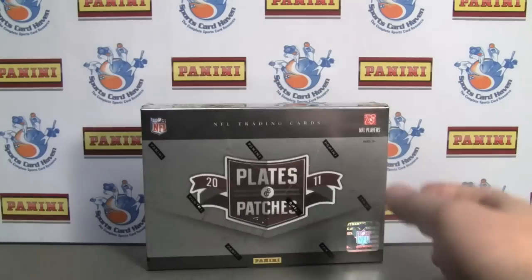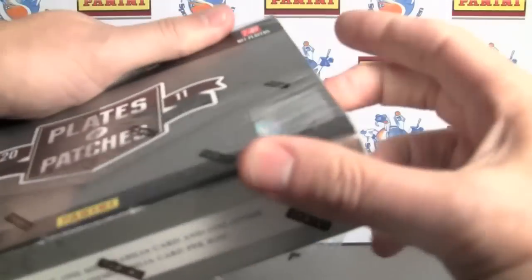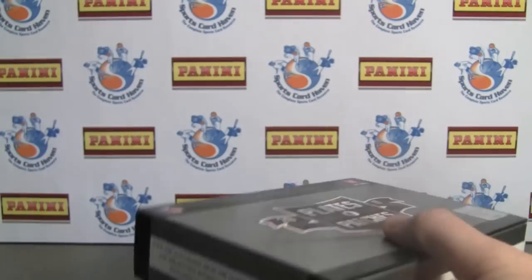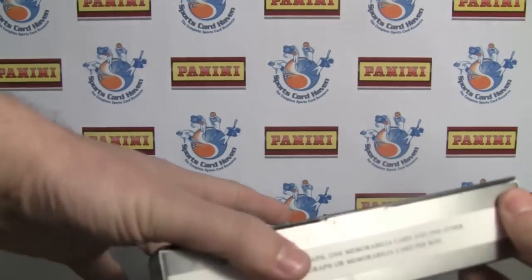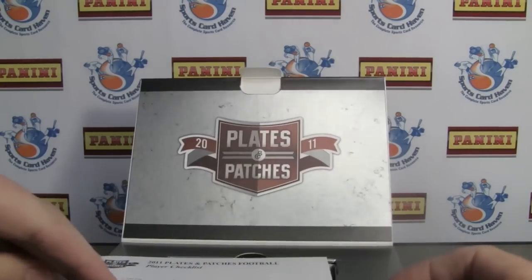Today we're doing 2011 Plates and Patches football from Panini. It's a great product — very interesting product last year. This is their sophomore season and they have added a few things.